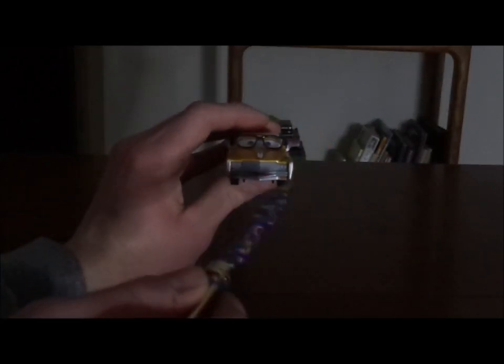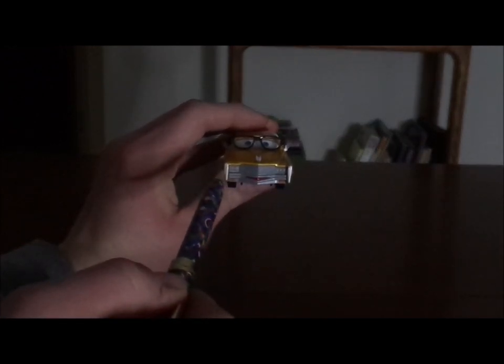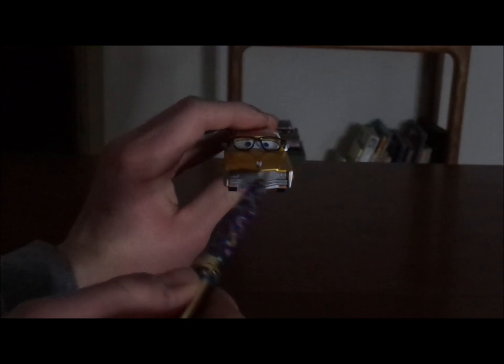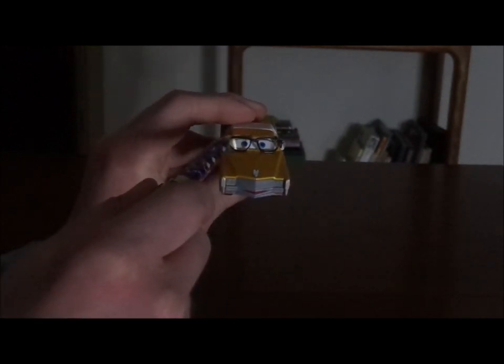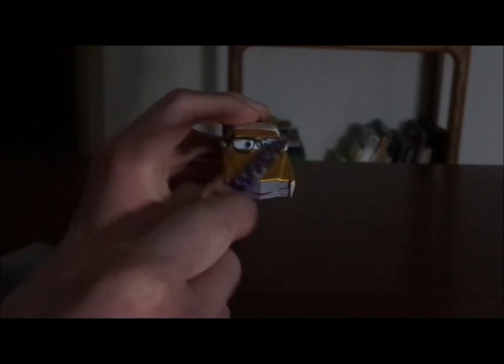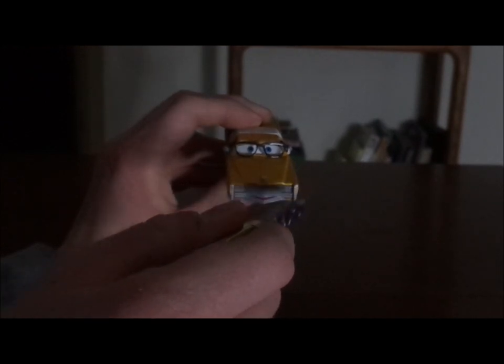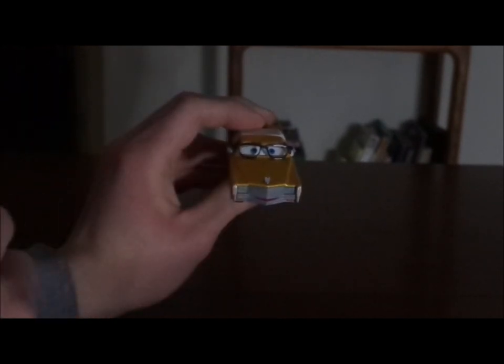Here we've got his happy facial expression, his headlights and grill, and front bumper, which are all chrome silver/gray. We also have his black reading glasses and his gray side view mirrors. Mel right here is pretty bit of a nerd, knowing that some nerds wear glasses.